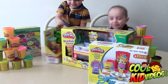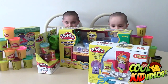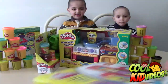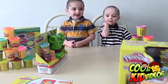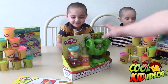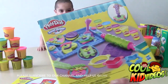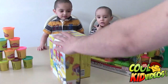Hey guys, thanks for tuning in to another episode of Cool Kid Videos. We're here today with Jacob and Bentley, and we have four different Play-Doh play sets to share with you. First up is Despicable Me, then the meal-making kitchen, the Iron Man and Incredible Hulk one, and the sweet shop. We're going to be making tons of videos with these kits, so make sure you subscribe and stay tuned.